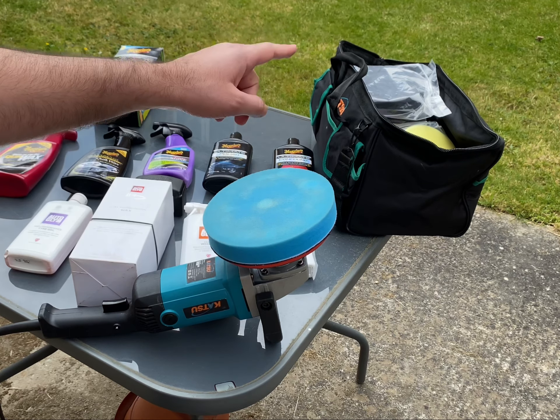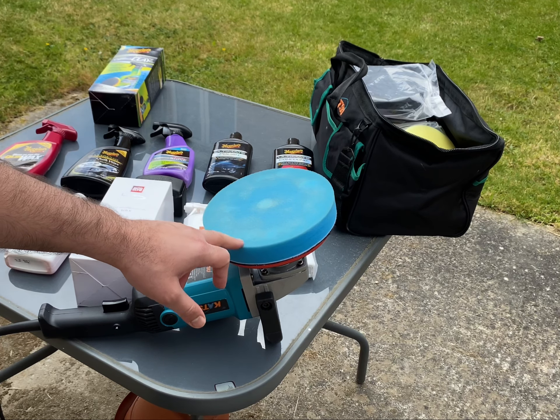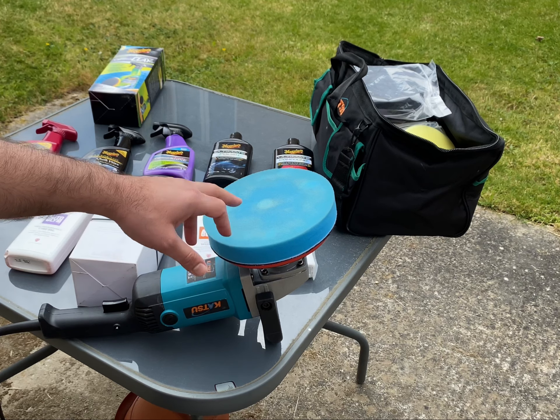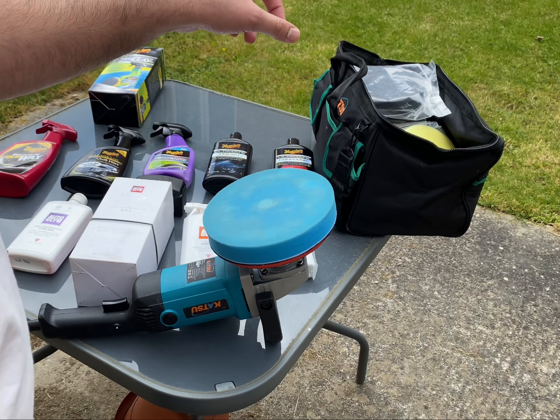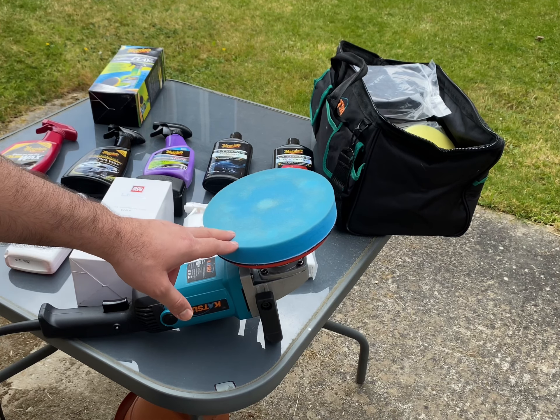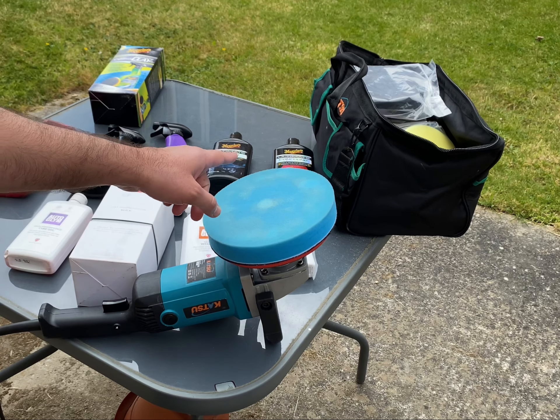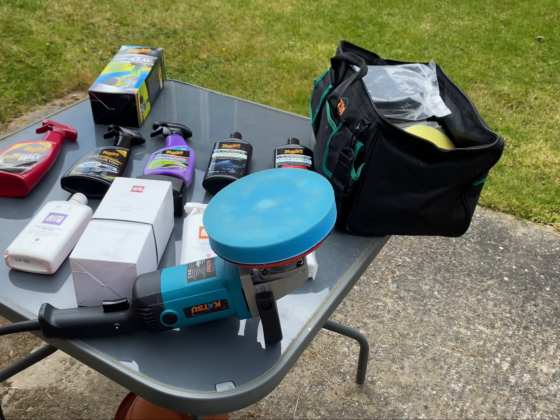The buffing pads come in different colors and every color has a meaning — blue being the softest buffing pad and black being the hardest. I'll give you more in-depth information in a future video on how to use a machine polishing kit and which buffing pads to use on your vehicle.